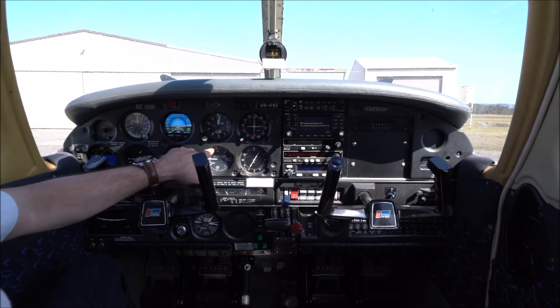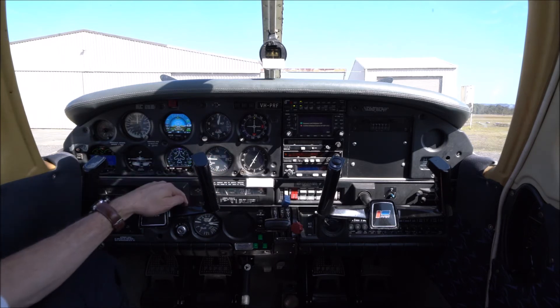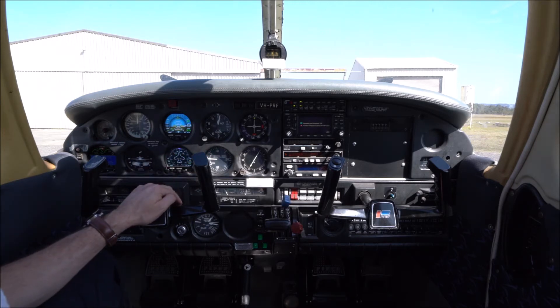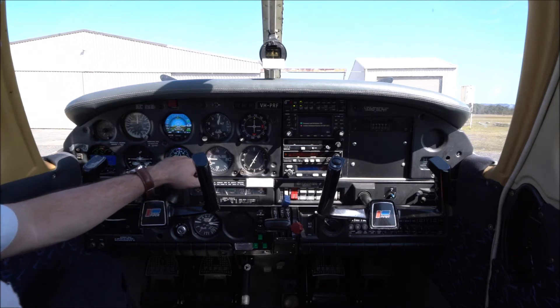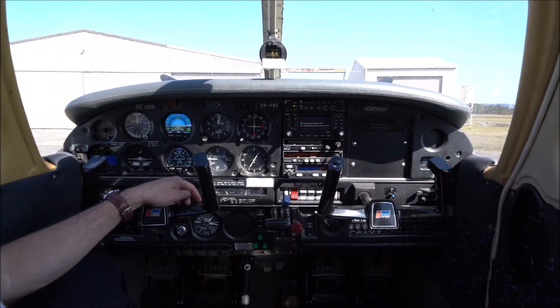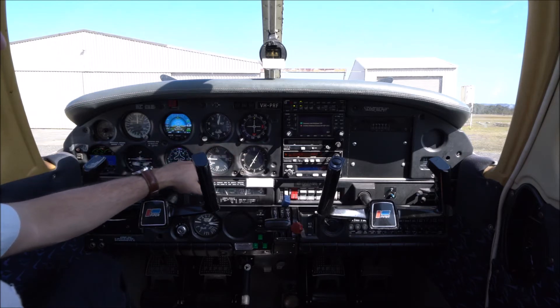We have our vertical speed indicator next, and that tells us our rate of climb or descent. This one is calibrated in hundreds of feet per minute — if the needle is above zero we're climbing, if it's below we're descending. It reads 500, 1,000, 1,500 and 2,000 feet per minute climb or descent.